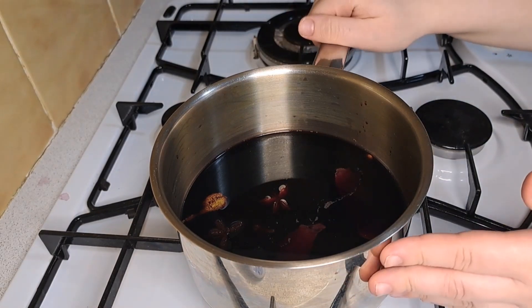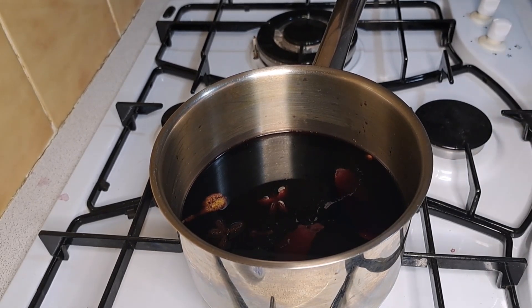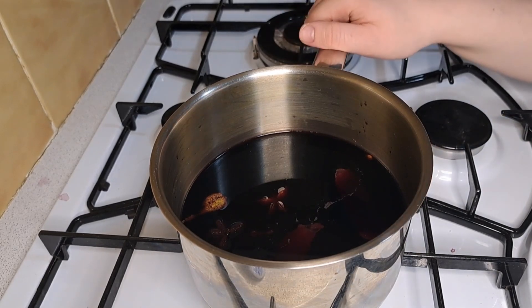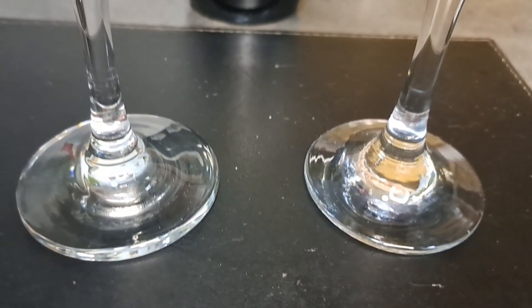Now that my mulled wine has sat for 30 minutes, you can either heat it without boiling or you can leave it to one side and heat it up when you're ready to drink it. If you would like, you can add some sloe gin as you are heating up your mulled wine, and we'll be pouring this into mugs or heatproof glasses.